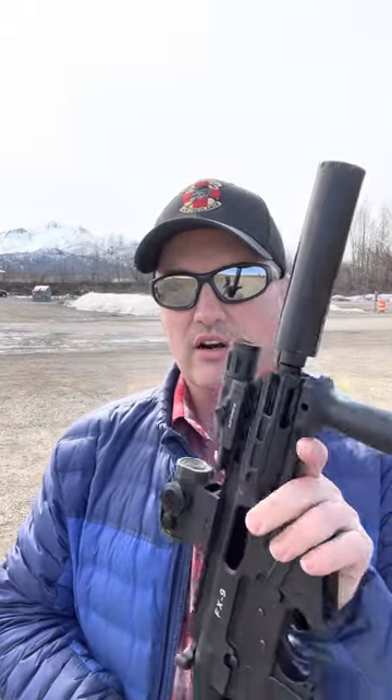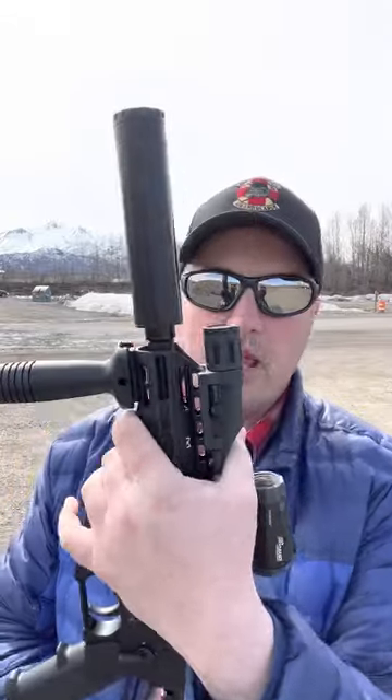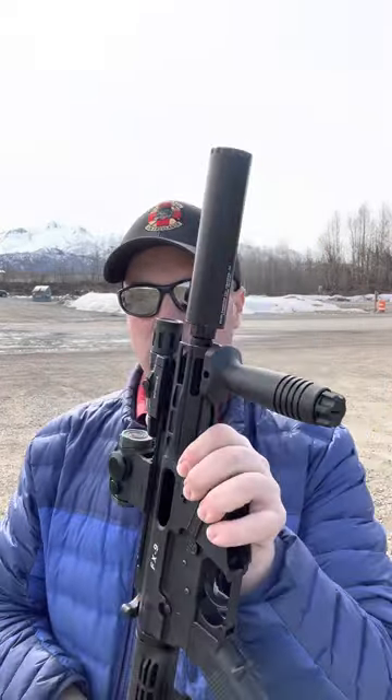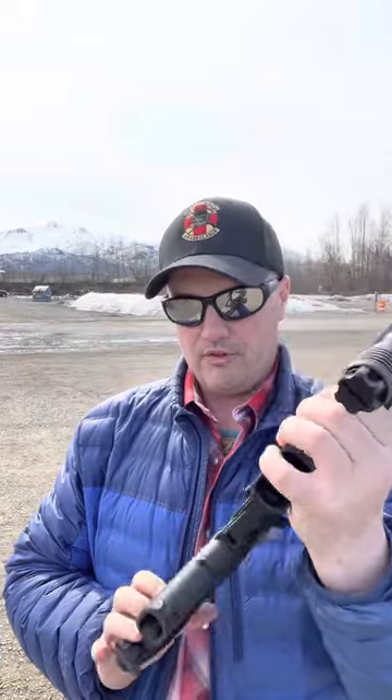We're out here today at the range and we're gonna try a quick, maybe one-take video. We've got our Freedom Ordnance FX9 — I originally got this in a pistol configuration, it came with a threaded muzzle, half by 28, that I already had a suppressor for. M-LOK handral, got a little section, and was able to put this Knights Armament grip on.